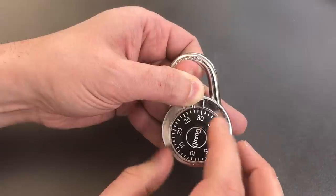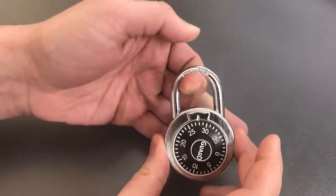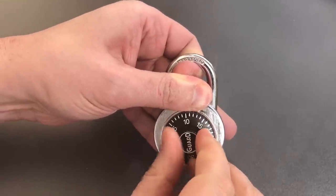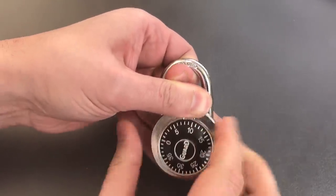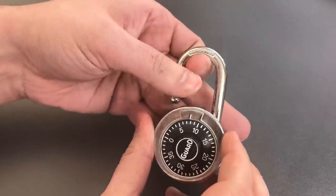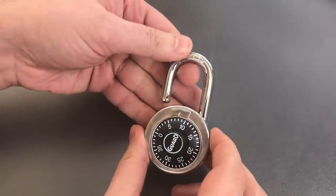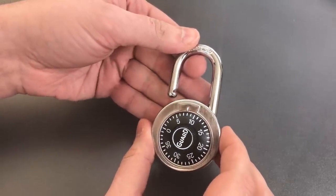As for the third digit, I'm just going to keep rotating this to the right while pulling up on the shackle, and the lock should pop open. There we go. So the third digit was eight or nine. As you can see, very, very easy locks to decode.